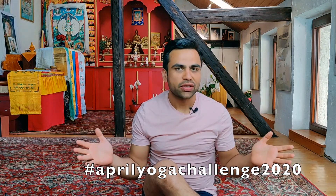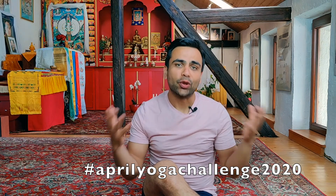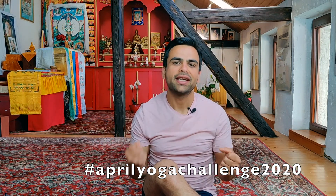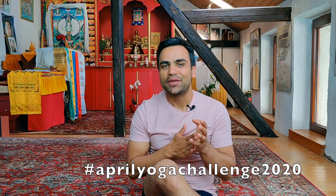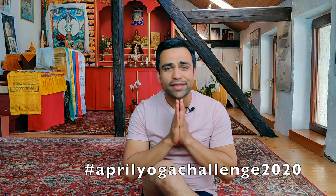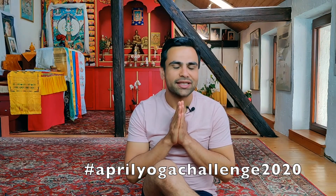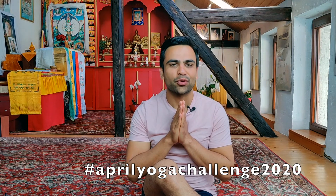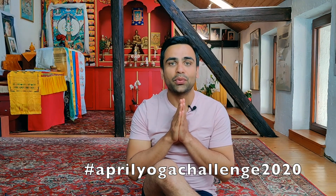I want to thank you so much. If you liked today's yoga challenge, hit the like button — that motivates me to do it more and more enthusiastically and lovingly for you. Thank you so much. My name is Manoj and I'll see you tomorrow for April yoga challenge 2020, day number 22. Have a wonderful, wonderful day.